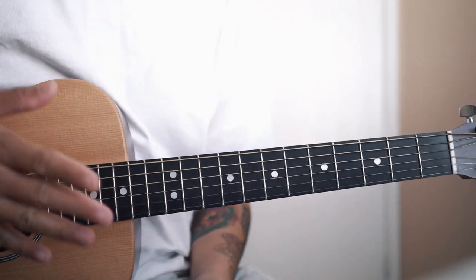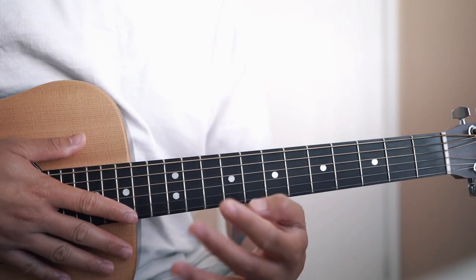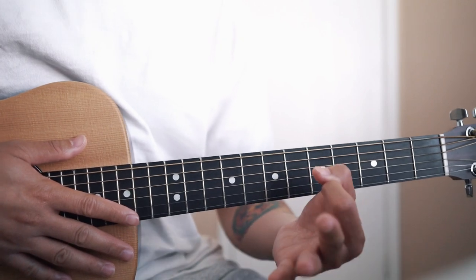So that's the whole song. Now let's break it down. We're in standard tuning and there are only four chords — for the verse, the intro, the verse, the chorus, and the bridge.